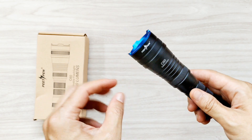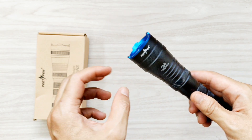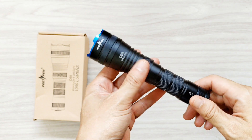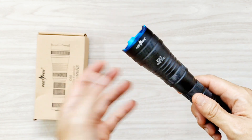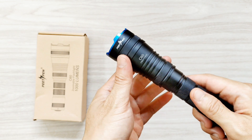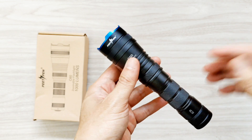The emitter base, the PCB, is copper. It's about 14 millimeters. I changed the emitter to SST40 5000K, and I also changed the driver.